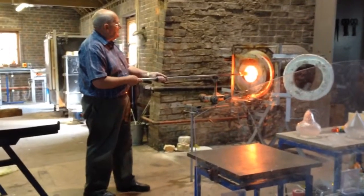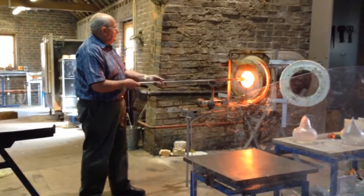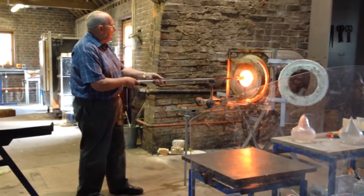I start shaping the base of the piece and I'm satisfied, I blow to begin off.